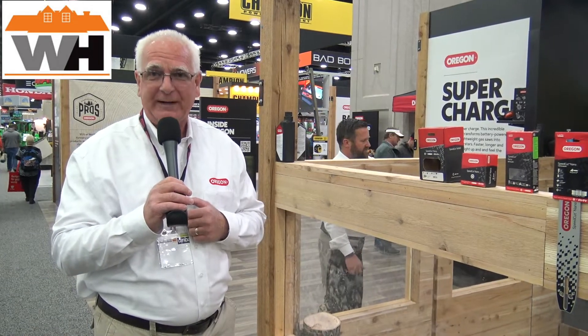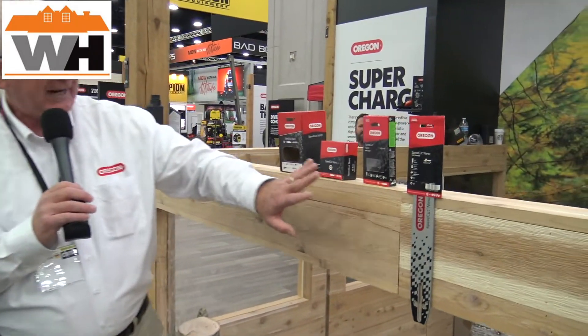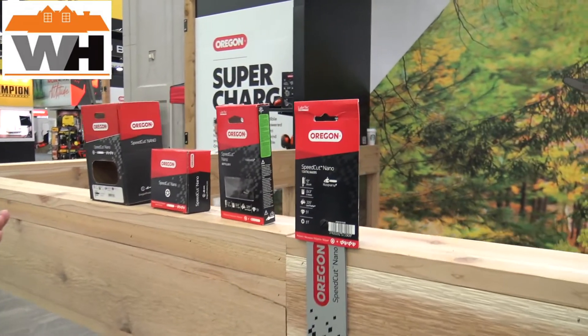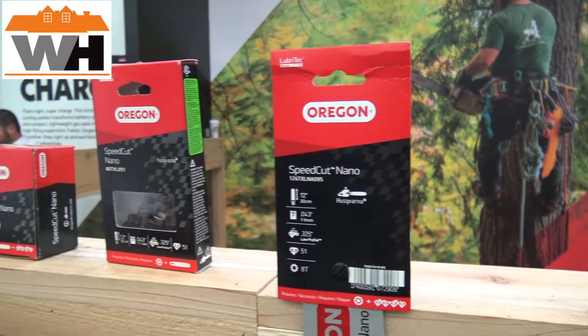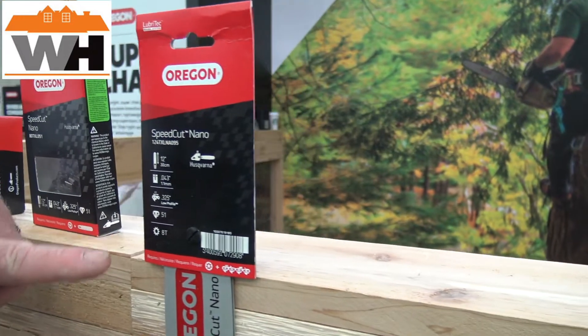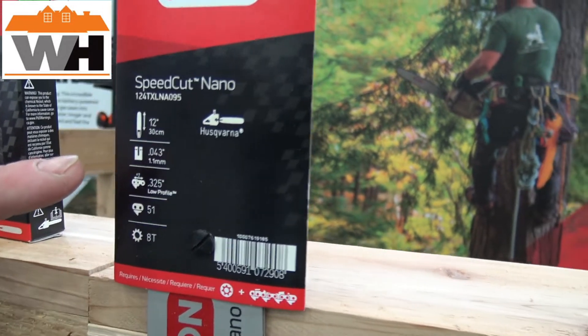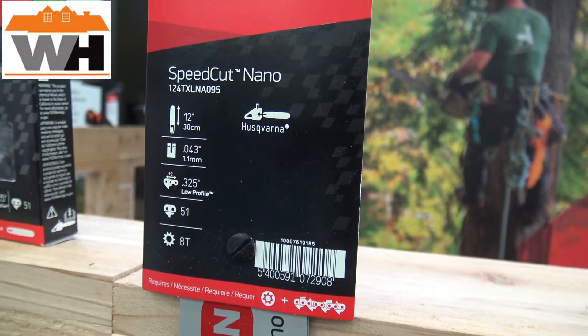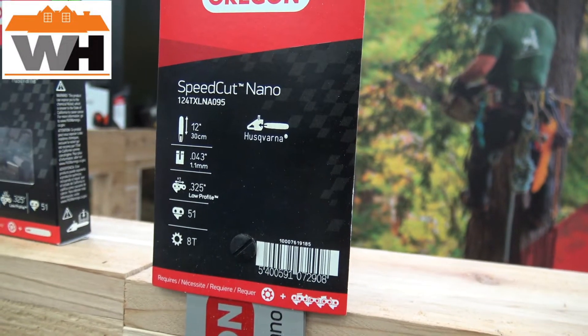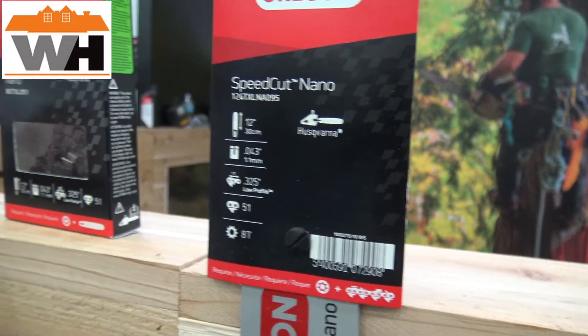We also found out it works very well for gas-powered saws. At the very beginning you're going to have to buy a kit, which includes a bar, chain, and sprocket that is installed once. After that, replacements are readily available. For example, this one says a 12-inch bar — if I have a Husqvarna and also a Stihl and I convert the system over to Speed Cut Nano...